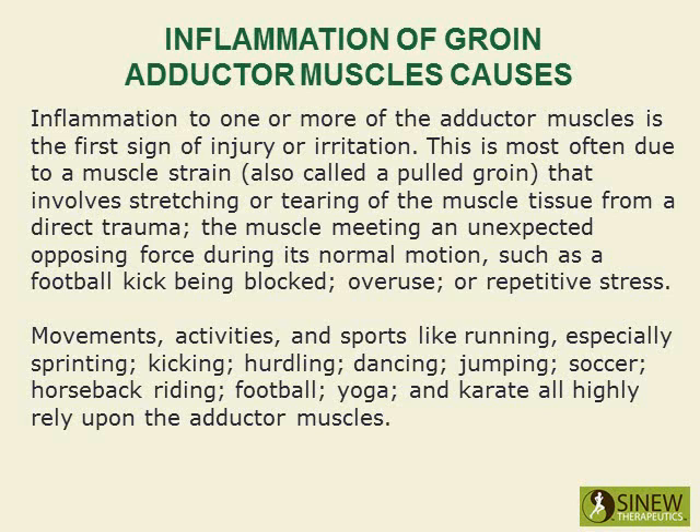Movements, activities, and sports like running, especially sprinting, kicking, hurdling, dancing, jumping, soccer, horseback riding, football, yoga, and karate all highly rely upon the adductor muscles.